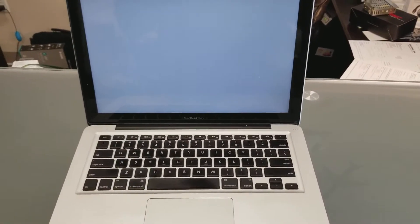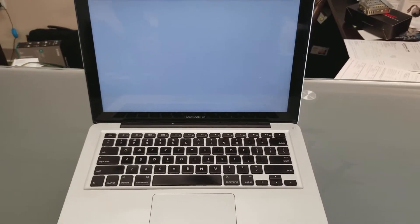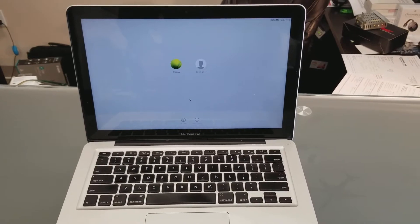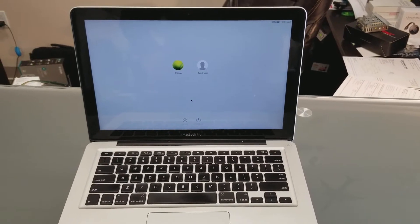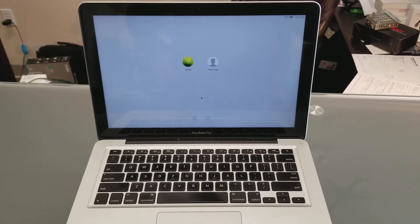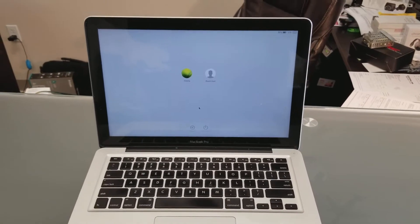Hello everybody, this is Abraham with Nasher Computer Services. What we got here is a Mac that had a problem where it would show the folder on the screen, meaning it cannot access the hard drive.